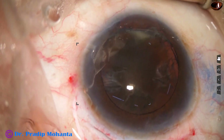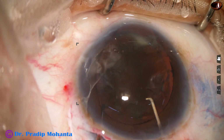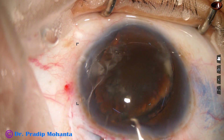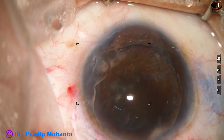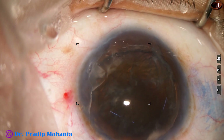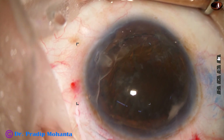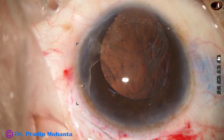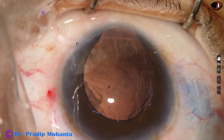And now I plan to bring the nucleus out of the capsular bag with the help of these two hooks. And it comes out easily because the rhexis margin has ruptured. It came out easily. VISCO is injected both above and below, and with the help of a fish hook, the nucleus is delivered.